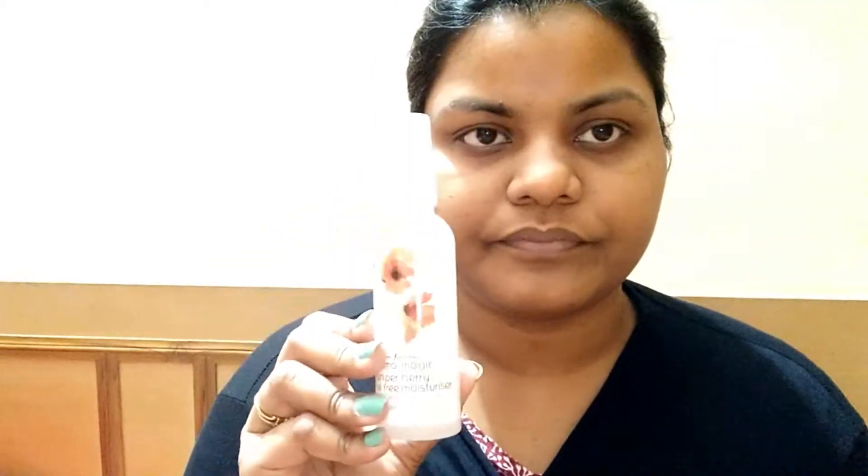First, we will apply a good moisturizer after washing your face. Whether summer or winter, always apply a moisturizer suited to your skin type. Then we will apply an under eye cream and also apply it to your eyelids to prime them. Under eye cream is very necessary in summer so that your makeup does not crease around the eyes. We have the Biotique under eye gel here. Also take a good lip balm to keep your lips moisturized and your skin hydrated.